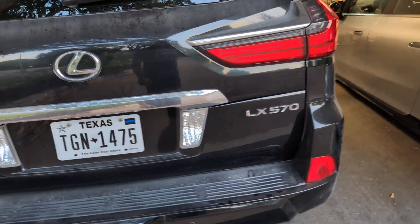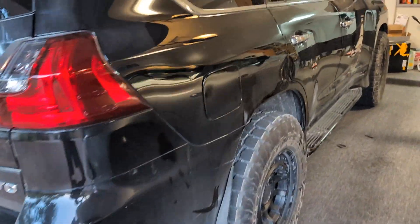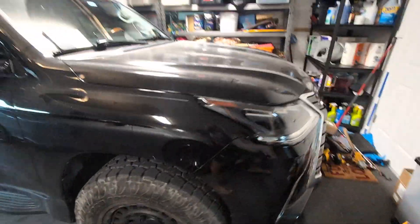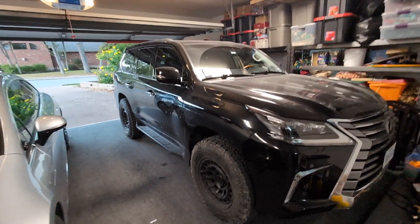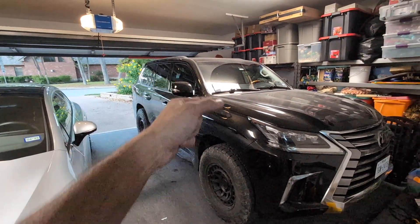If I wasn't filming and making this video, even with this being my first time, I think it would have taken me 30 minutes on the ground without a lift — pretty easy to do on your own. Hope you enjoy this video. Love y'all. See you next time.